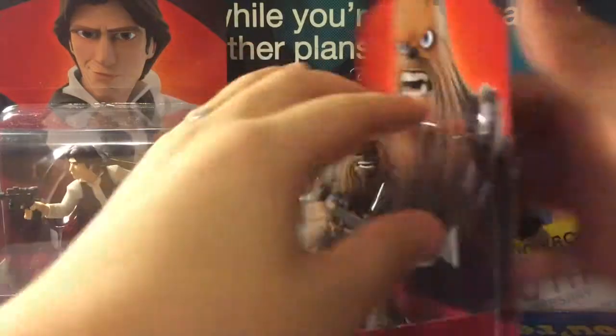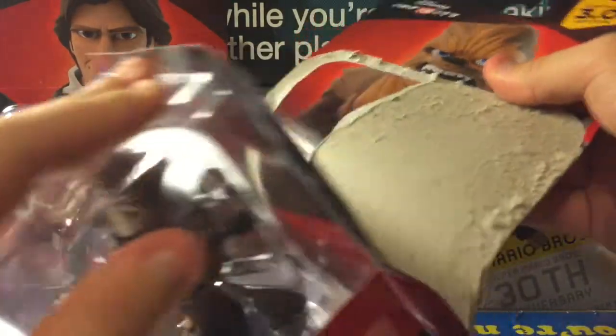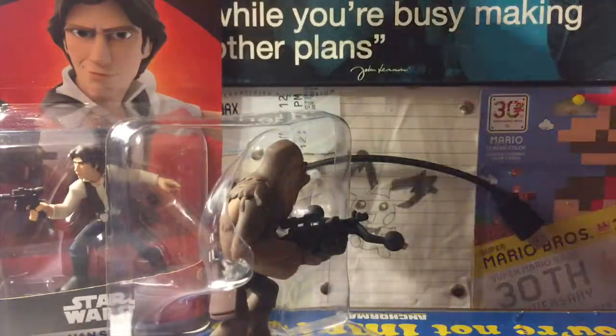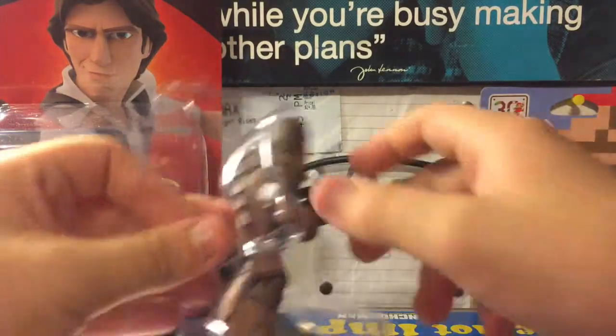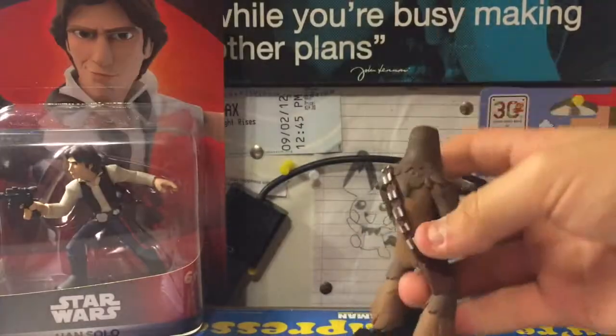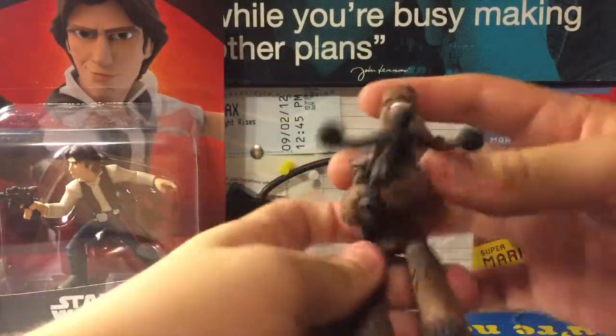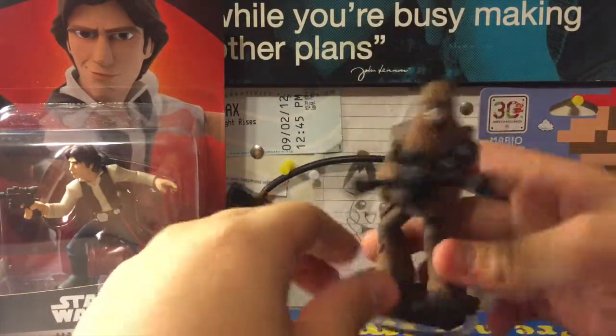Here's the back. Let's go ahead and try to do this carefully if we can. Not careful enough. Oh well, we'll just throw this away anyway. Peel him out. Let's go ahead and show off the card, put this aside, and pop Chewie out. There we go. He's not really bent like Leia was last time, but he's kind of slanted.